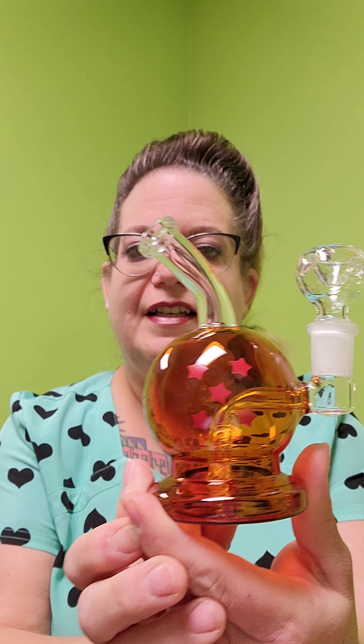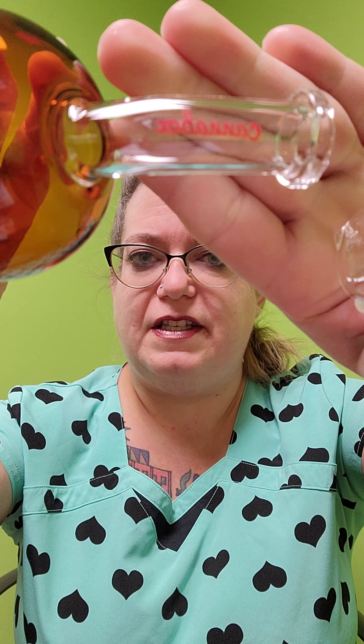You guys ready for the glass piece for this month? The glass piece for this month says Dragon Ball, so I'm guessing it's gonna be similar to the grinder. Let's dig in. Oh, so cool — it's a pokeball! With the badge on it, of course. It's really kind of neat, and a decent sized bowl.